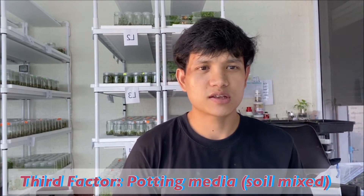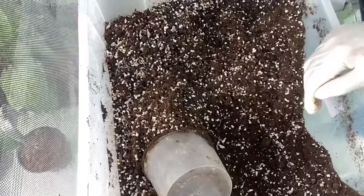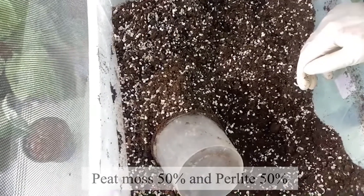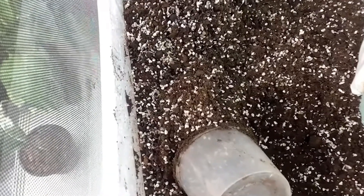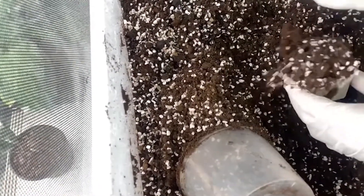Now we are going to talk about the potting media, which is the material we use for our TC plants when we acclimatize them. You can use peat moss and perlite together. The ratio is 1:1 — so 50% peat moss and 50% perlite. That would be very good. We do that in our lab and it works really well, so we really recommend that.